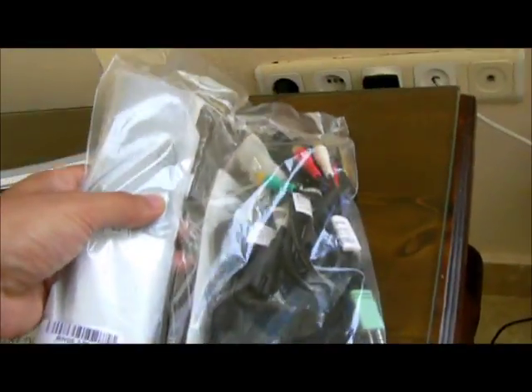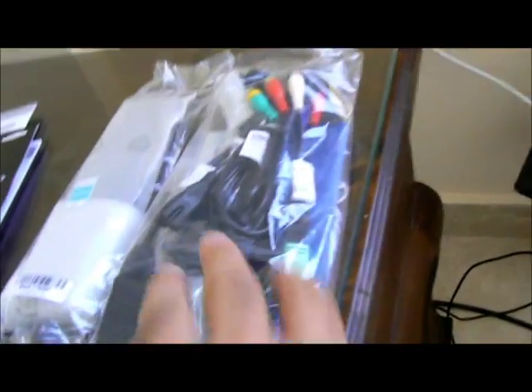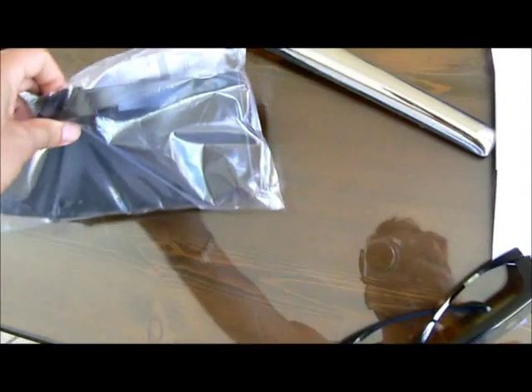This is the cables and remote control. This is the stand — it comes with its own stand as well, and this is a fitting for the stand.